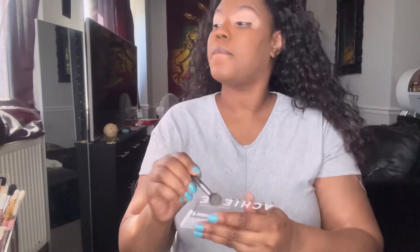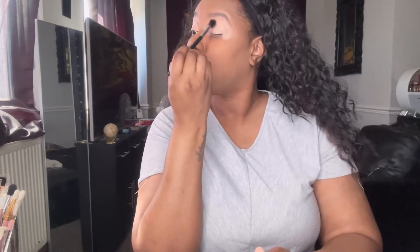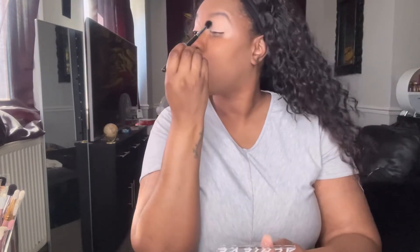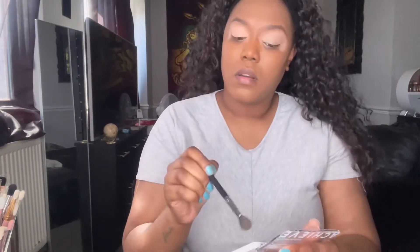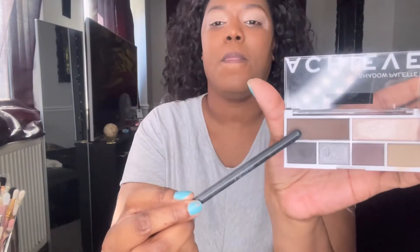Jumping straight in, I'm going into that lightest shade and putting it all over my eyes as a transitional shade and also to set the primer. The primer I used as always is the Revolution Ultimate Eye Base Primer in medium deep. Everything I've used in this video will be listed down below in the description box.